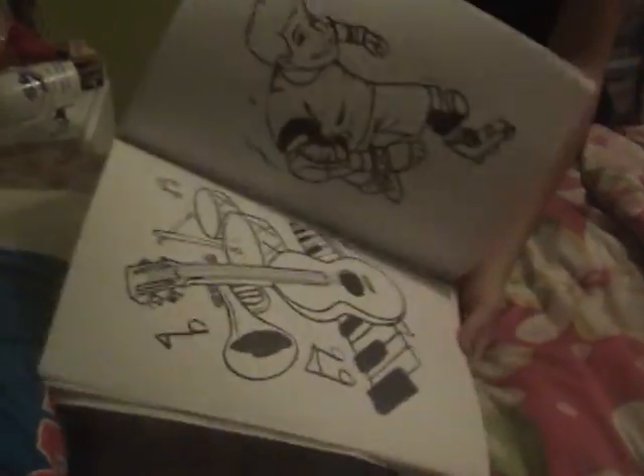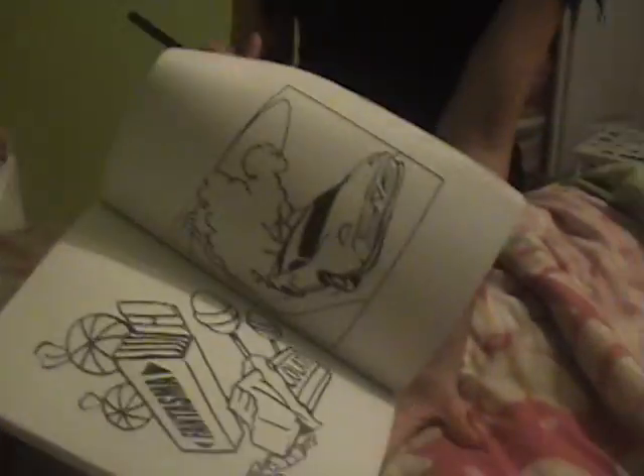Here's our magic word. Alakazam. Let's take a look. Everything's in black and white. Really cool.